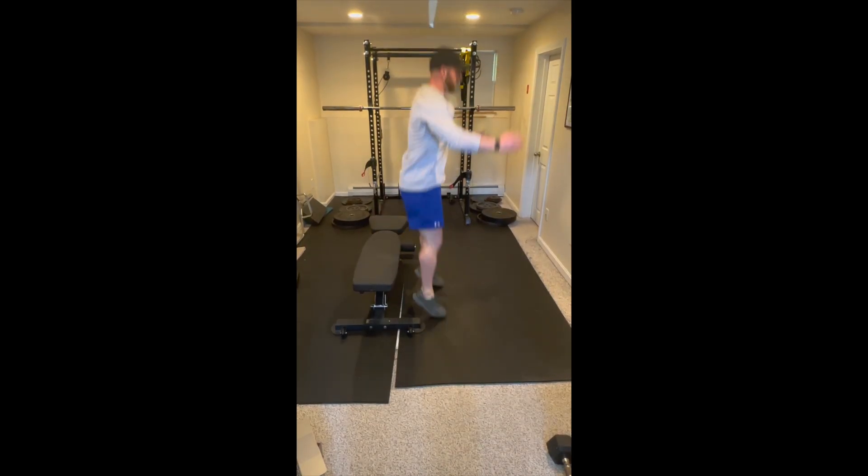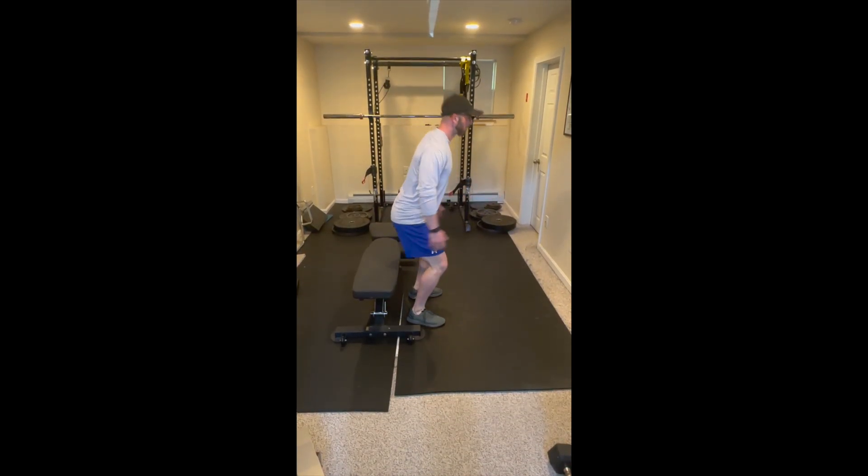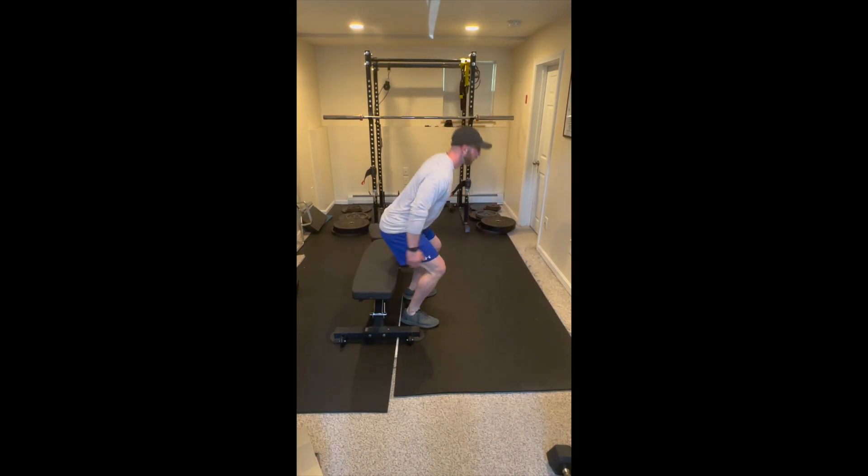Start this exercise facing away from a box, chair, or bench. As we descend into our squat, we're going to bring our arms behind us and we're going to tap the bench.